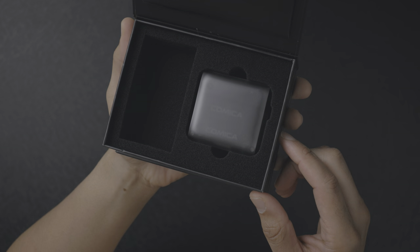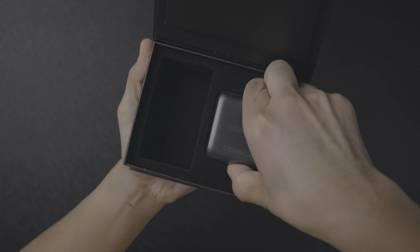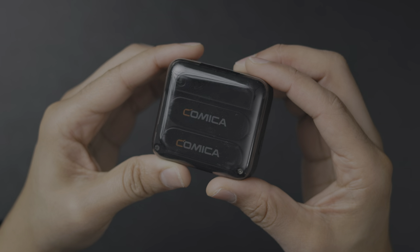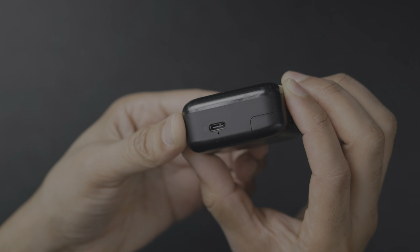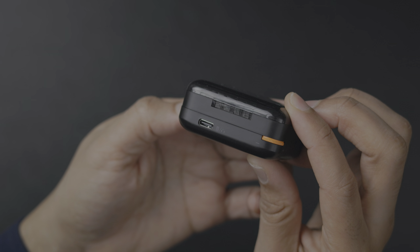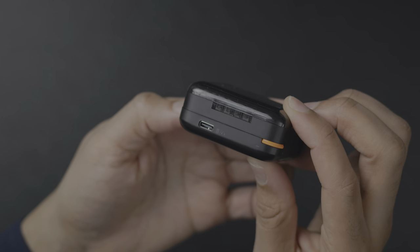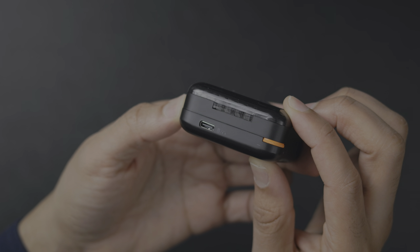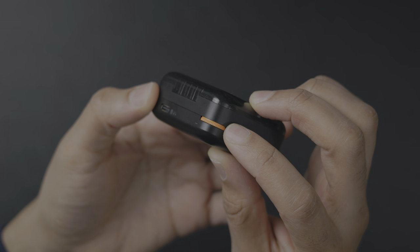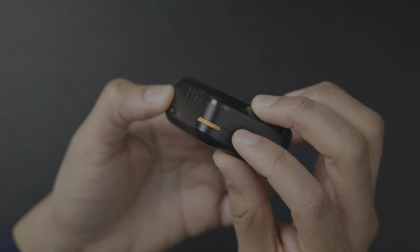You also have a couple of dead cat windscreens, and the magnetic charging case with the two transmitters and the receiver. This charging case has everything you need in one convenient packet — it has a USB-C input for charging, and the receiver attaches magnetically. You'll also see the gain knob, which is orange — you can't miss it.